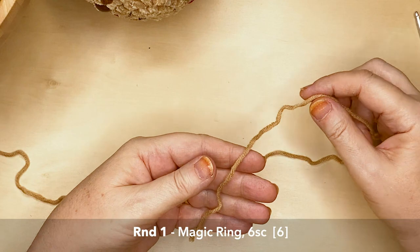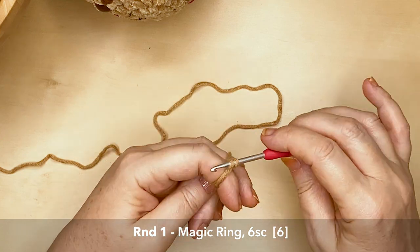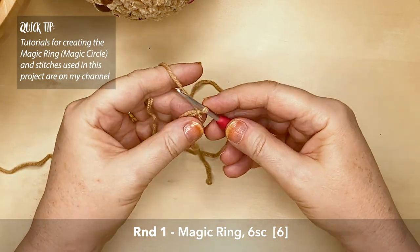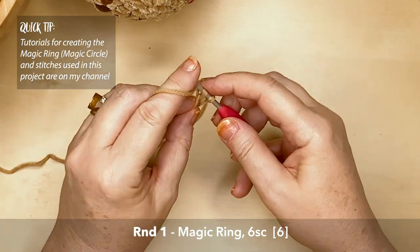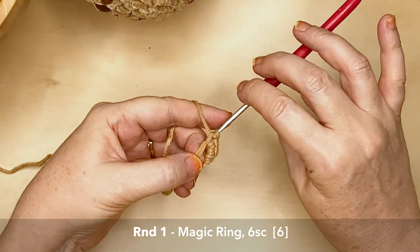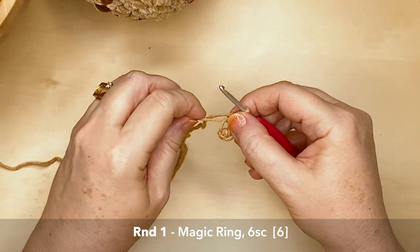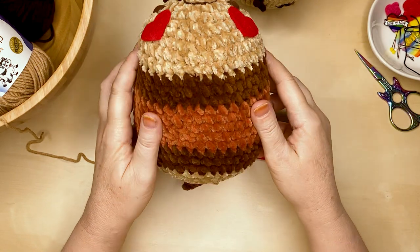We start with the wafer biscuit color, creating a magic ring and working six single crochet stitches into that ring. If you don't know how to create a magic ring, I have two tutorials on my channel — one showing the method I'm using here, and another with a hack for brand new crocheters. I also have tutorials for all the stitches you'll need in this project; there aren't too many — mainly just the single crochet stitch.